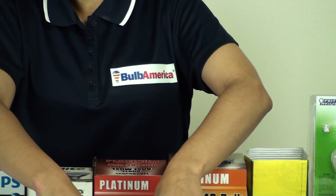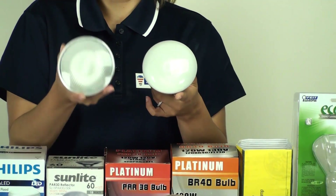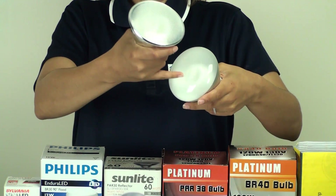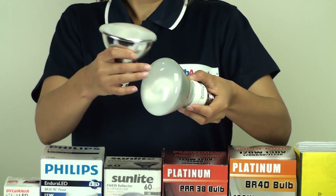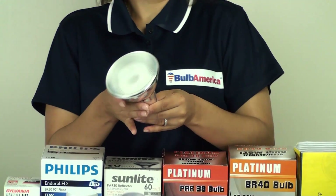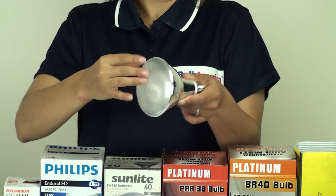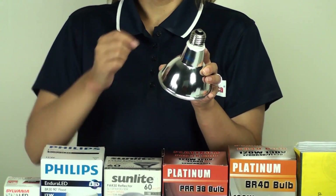We also have new technology for the BR bulbs and also the PAR bulbs. This is a BR bulb that is a CFL bulb, which means compact fluorescent — it's got a compact fluorescent coil inside of it. It has the reflector painted on the back and is made out of lightweight glass, but this is the newest technology for the BR bulbs. We also have a compact fluorescent PAR bulb — inside you have your compact fluorescent coil, a glass front, and the back is actually an aluminum reflector. This is the newest technology when it comes to PAR bulbs.